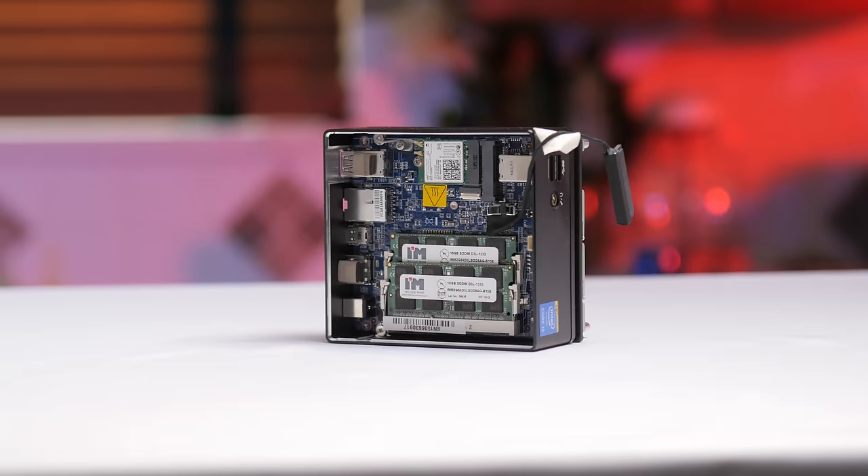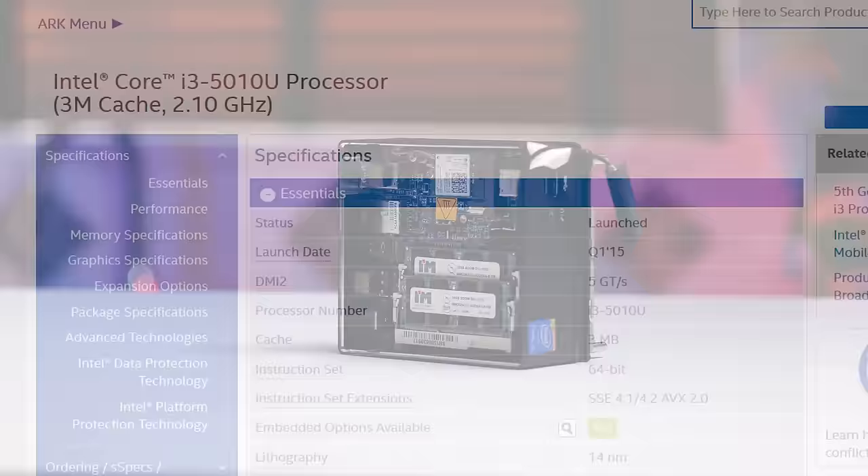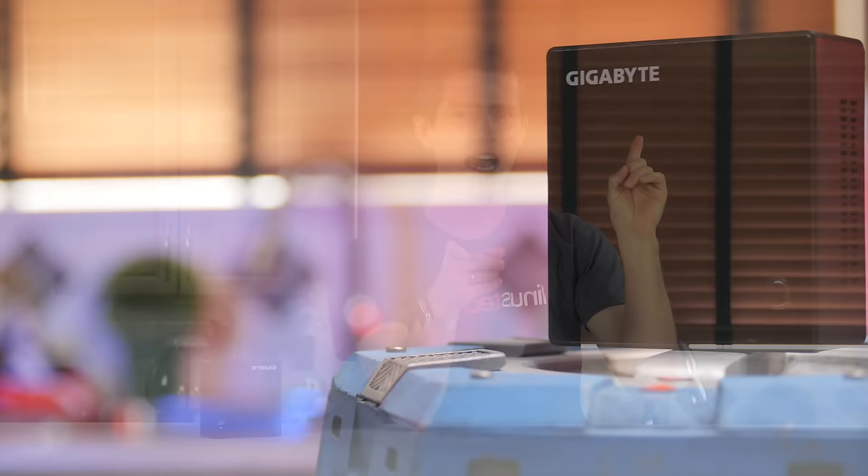So as usual, it's what's inside that counts, and there's a fair bit of neat stuff going on in here. Number one, this is on the leading edge of Broadwell-based PCs. The Core i3-5010U inside it is built on Intel's latest 14nm process node, making it pretty much a Core M — like in the new MacBook that we reviewed here — but with higher clock speeds and higher power targets, since it'll be plugged into the wall and actively cooled.